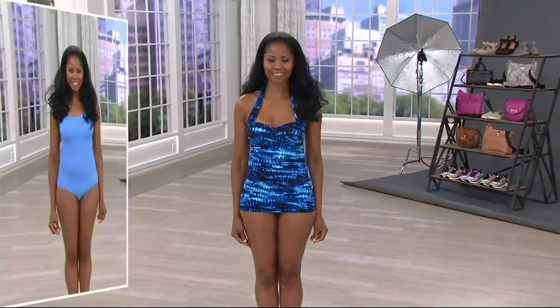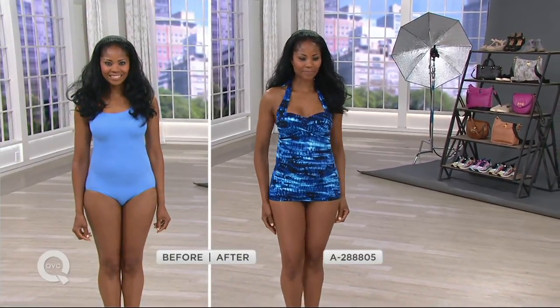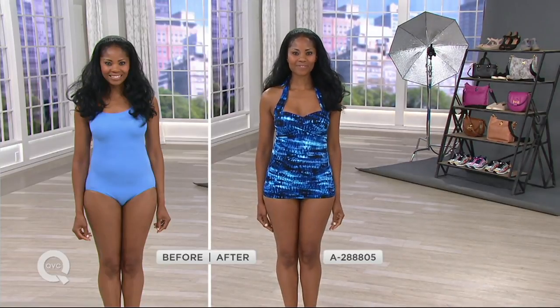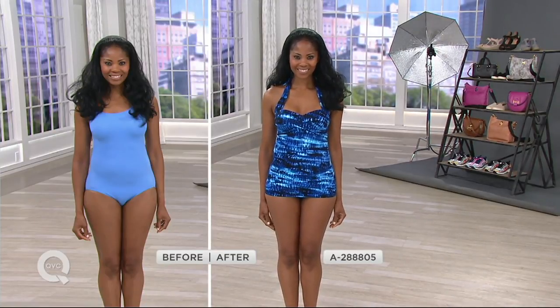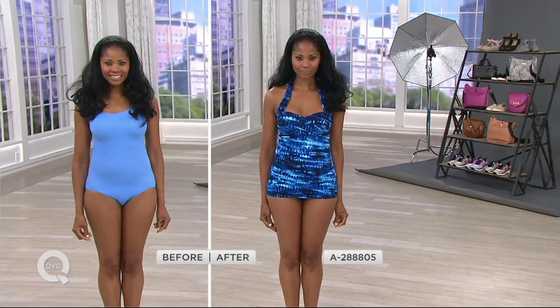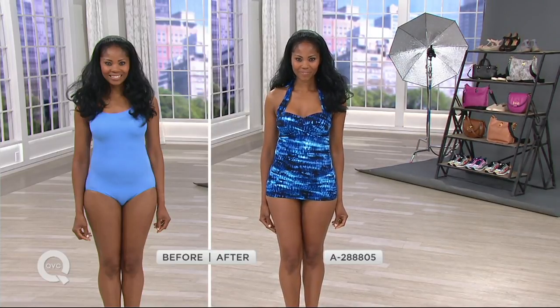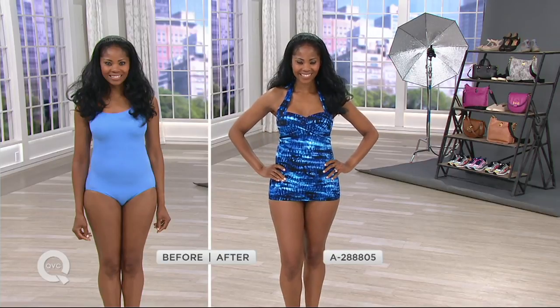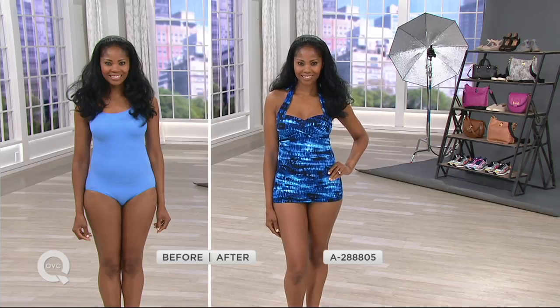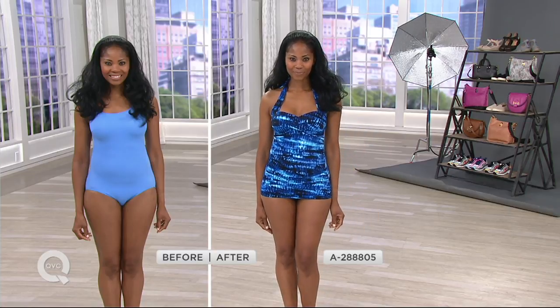It's a ruched halter swimsuit, with a little bit more of a modest line across the leg and almost a little bit of a sweetheart neck to it. This to me looks like old world Hollywood glamour — like seeing pictures of Marilyn Monroe, or if you used to watch I Love Lucy and she would do those episodes by the pool and the famous movie stars would walk by. This looks like what they would be walking in.